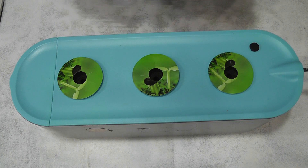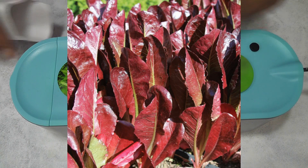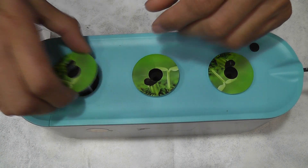It says super red, but I never saw it complete red color as shown on the package. Let's see how colorful this lettuce is going to be in this Aero Garden Sprout.